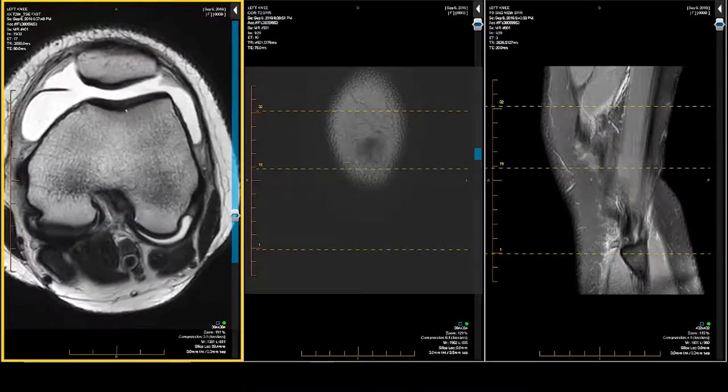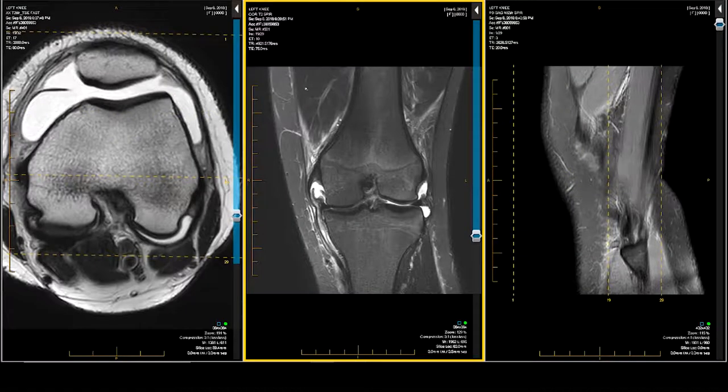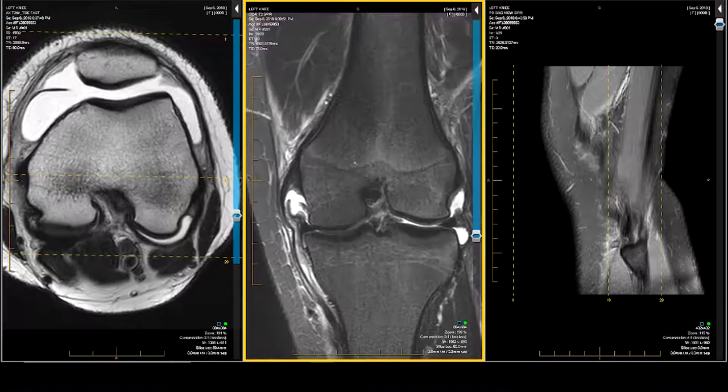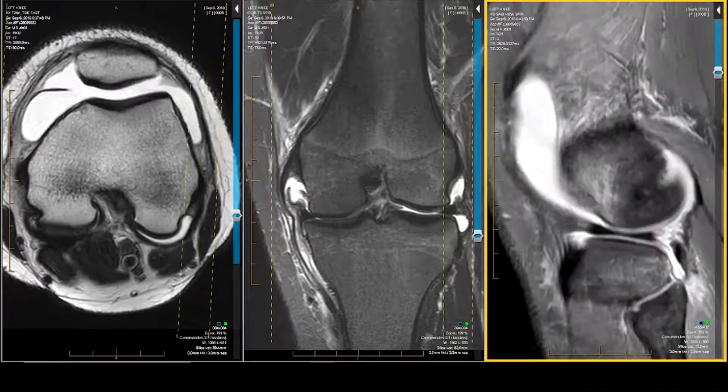T2 imaging is there to help you with injury dating — is it old, is it new, is it subacute? So it is not a detection sequence; it is a refinement sequence. The fat suppression T2 is pretty good, but not my first choice for detection. My first choice for detection is the proton density fat suppression, which is on the far right. This is my detection sequence.